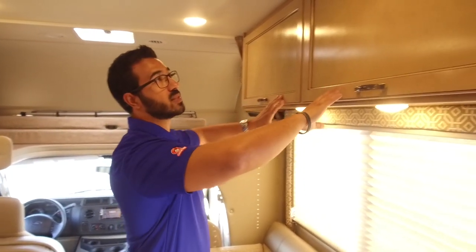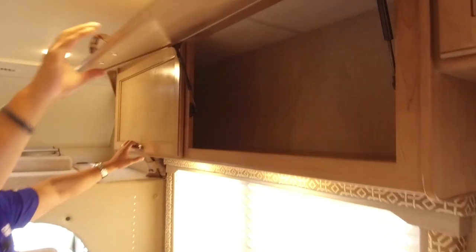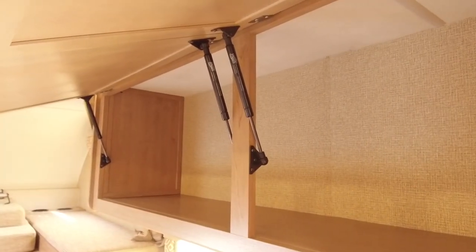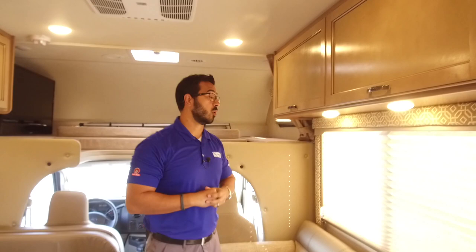If we take a look up top — and I love the cabinetry in here, you can see they kind of hand-stained it, which gives it a really nice look. When you open this up it is strut-supported, so it's nice and easy to open as well as close. That's big storage up there, great storage for having right above your sofa.